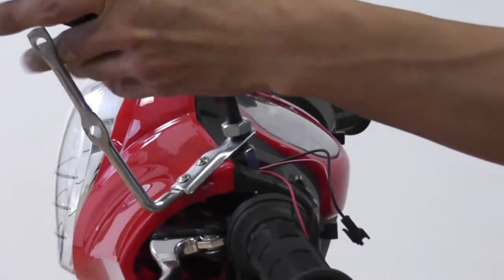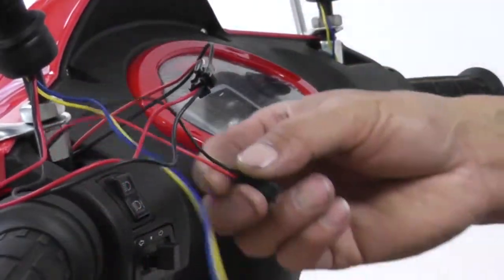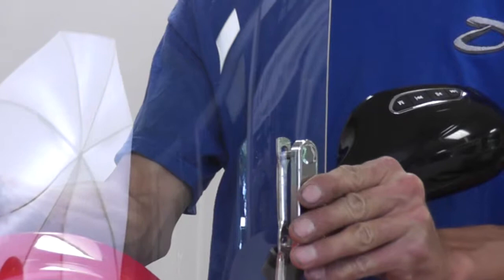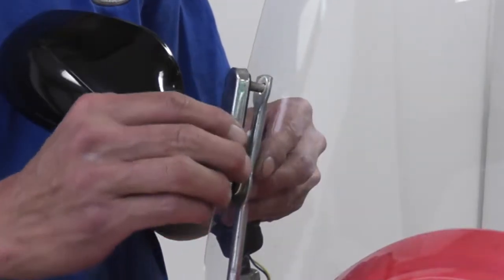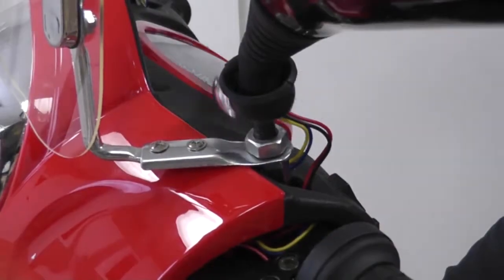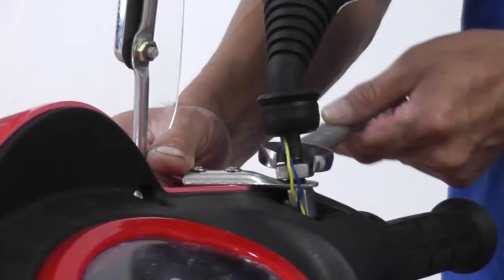Do the same on the left side. When connecting the MP3 wires, make sure you plug in the matching end to the wiring harness and extension. Tuck the wires in the slot to hide them from sight. With the mounting brackets in place, secure the windshield with the plates and bolts provided. Attach the nuts provided and tighten them with a wrench. Do the same for the other side. Make sure you tighten the nut securing the mounting brackets with a wrench. Roll down the rubber cover to protect the wires and the bolt. Do the same for the other side.